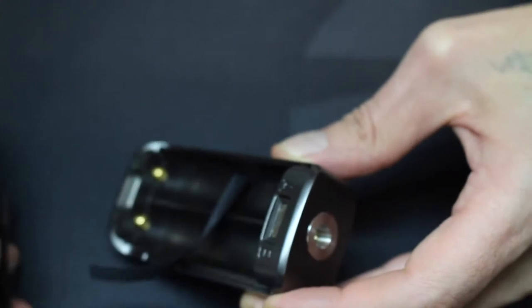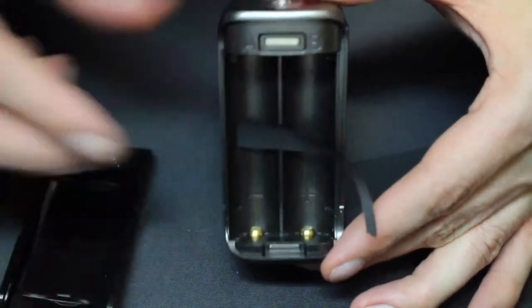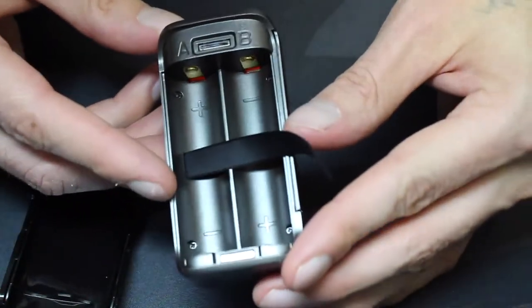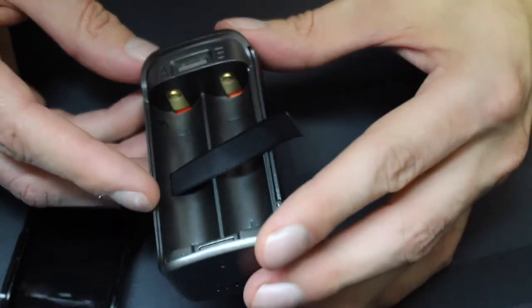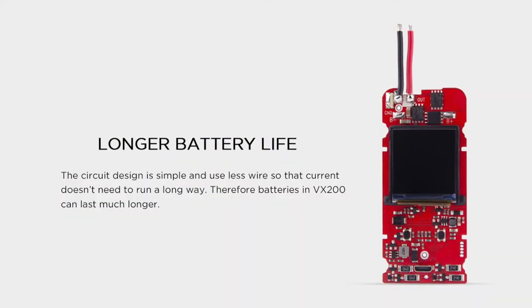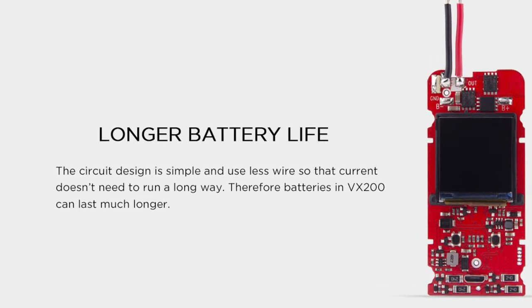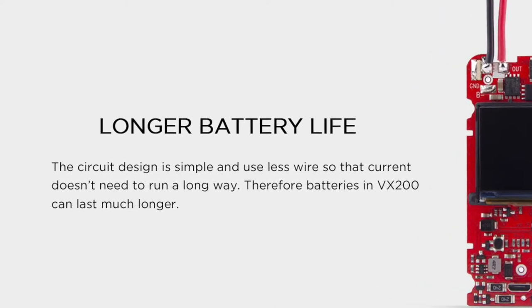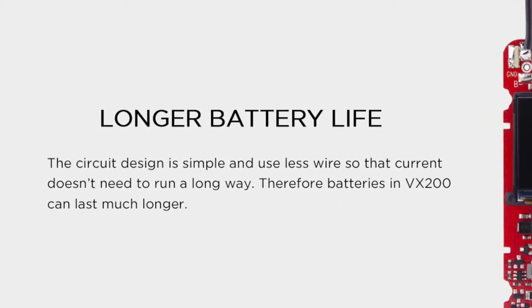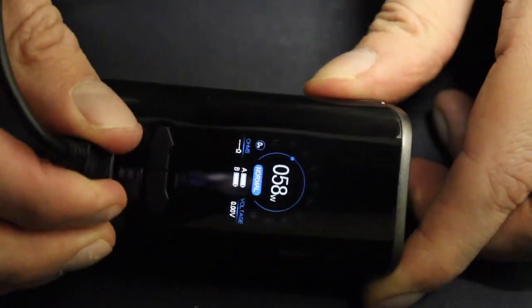This is a dual 18650 battery device — batteries are not included. You pull the back panel off to access the battery sled. The magnets are strong and the battery cover sits really tight. You'll see plus and negative signs and labels for each slot. Augvape says the chip is designed to use the least wire possible to prevent battery current from traveling through unnecessary wire lengths, allowing batteries to last longer. Honestly, I think that's marketing, but battery life seems normal. The USB port lets you charge the batteries in the device and also upgrade firmware.